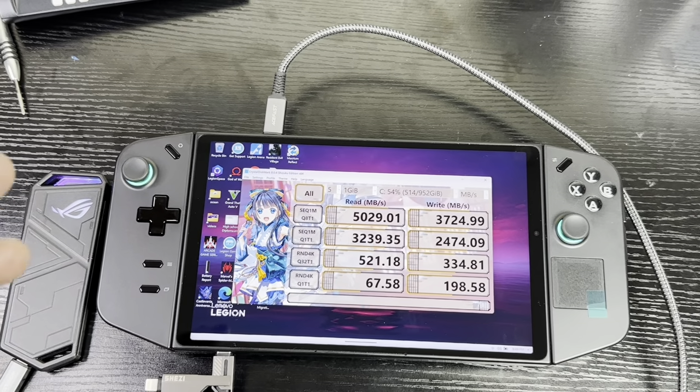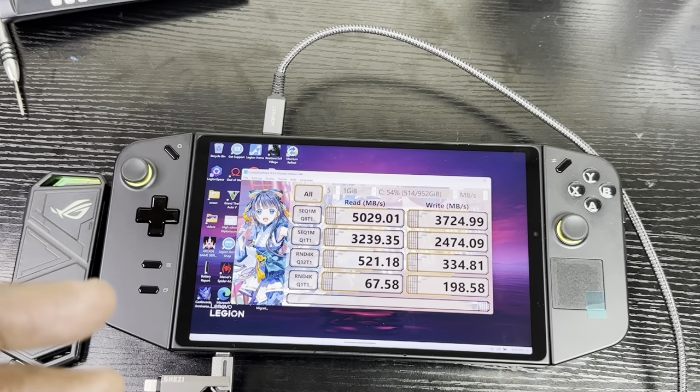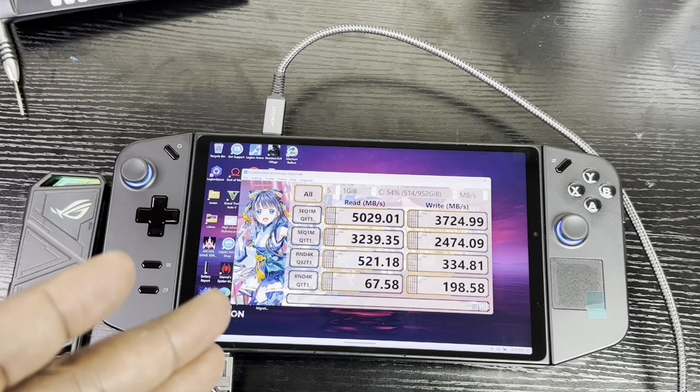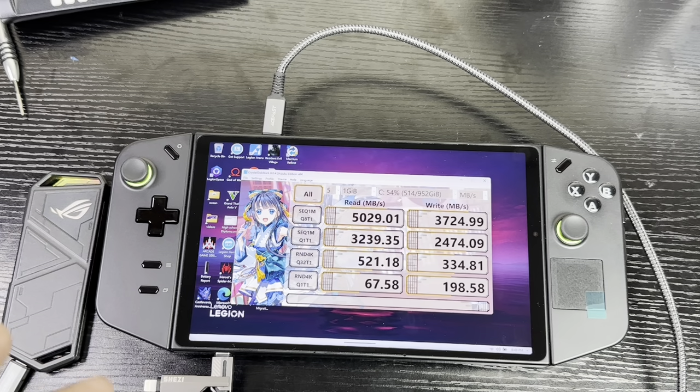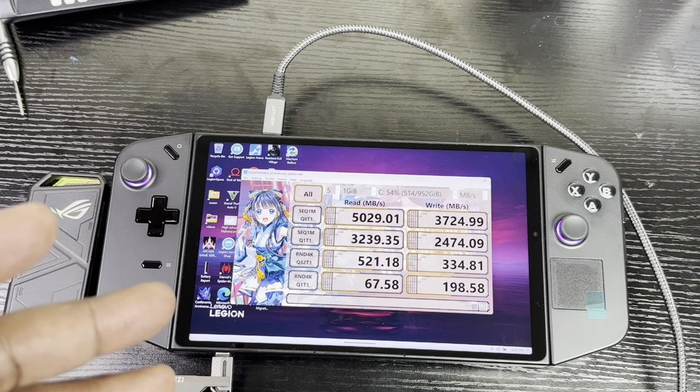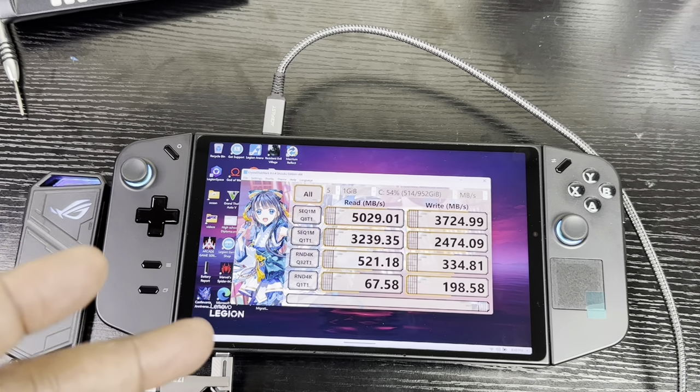The Lenovo Legion Go uses a SK Hynix M.2 2242 Gen4 SSD. Those are the read and write speeds for the stock drive. Now comes the fun part — I'm going to put the Western Digital Black SN770 M.2 2230 SSD inside the Lenovo Legion Go.